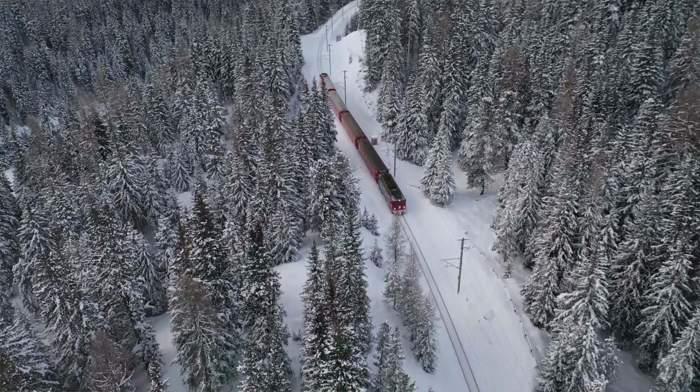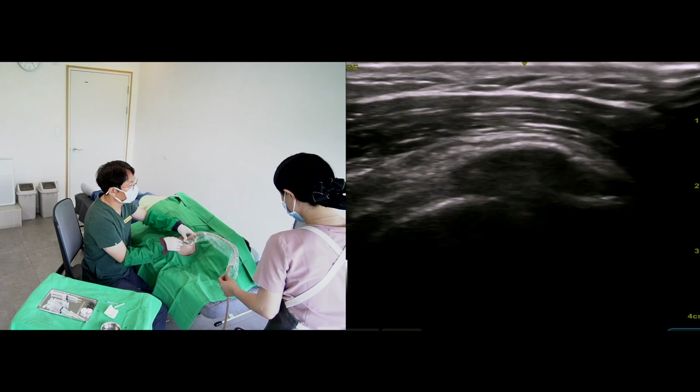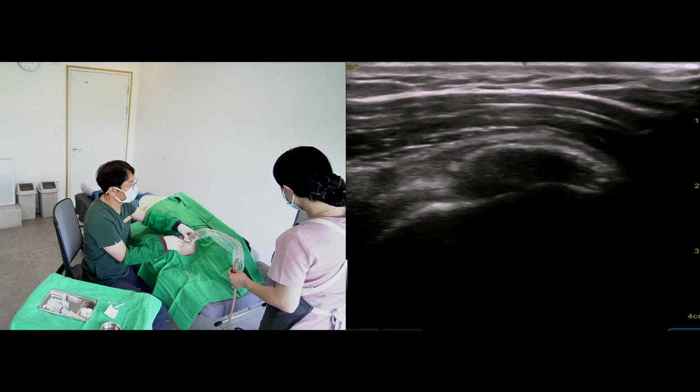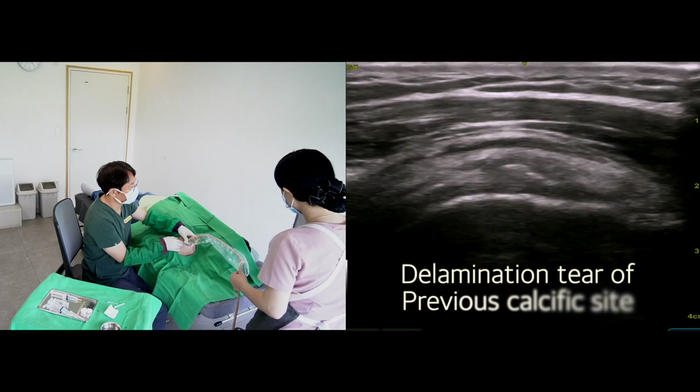I'll prepare the local anesthetics for the calcium barbotage procedure. The first step is to identify the symptomatic calcification through ultrasound scanning. Conservative treatment can effectively relieve pain in most cases of symptomatic calcification.